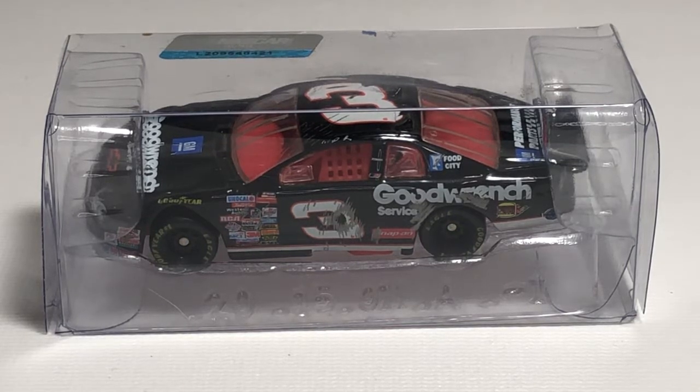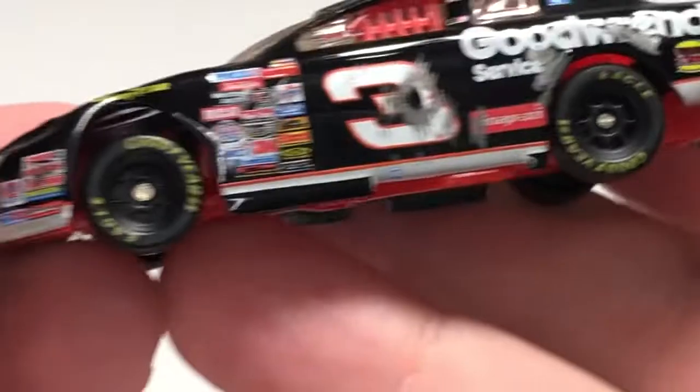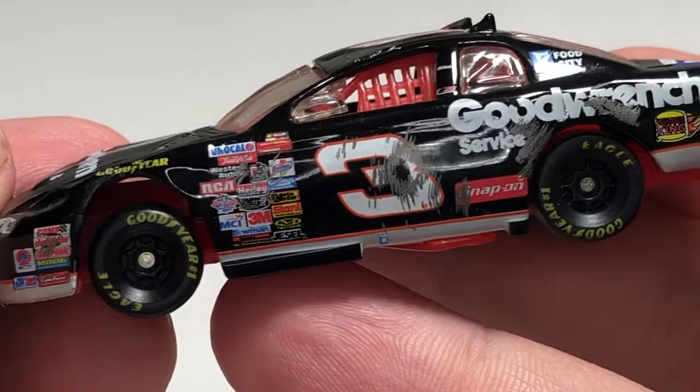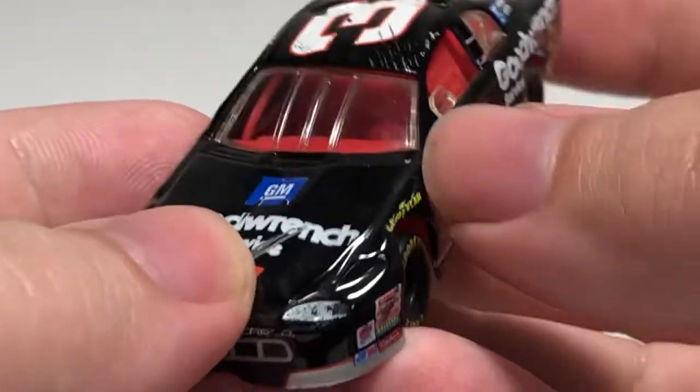What's up everyone, Jason back here with another diecast review. Tonight I'll be reviewing the 1997 Dale Earnhardt Senior Daytona 500 crash car in 1/64 scale by Action Performance. No packaging to review on this one, so I'll just take it out of the plastic and get a closer look. The detail on this car is outstanding for the size — incredible what Action Performance was able to do in 1/64 scale back in 1997.